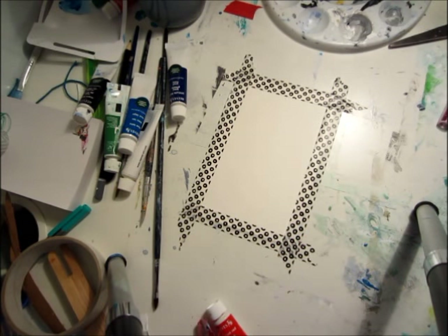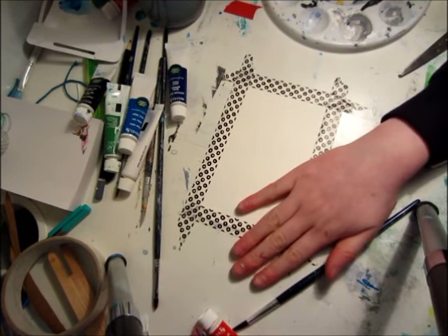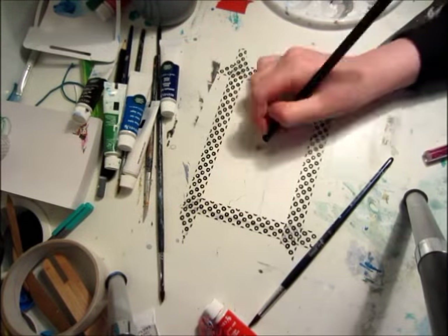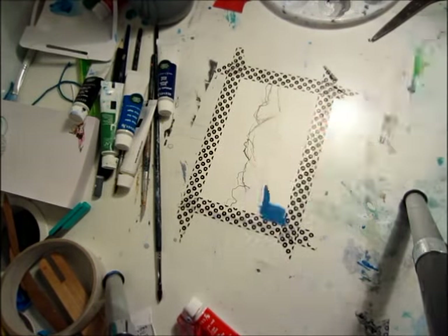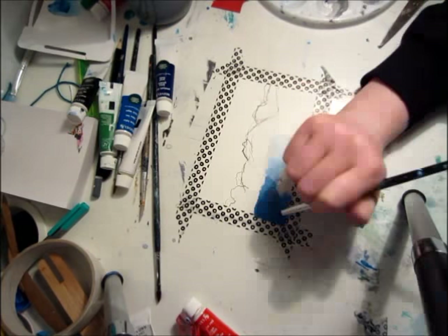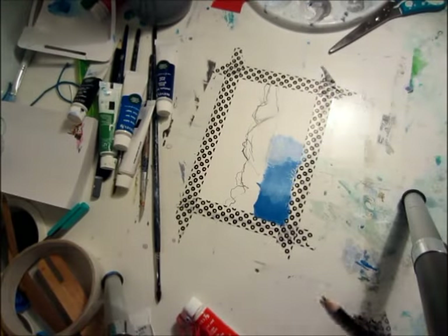For today's painting I started off by taking a small piece of paper and sticking it to my table. Now I'm taking a 6B pencil and sketching out some mountains very roughly. And now I'm starting to add some paint into the sea.